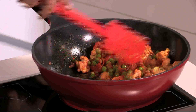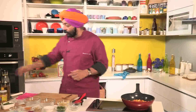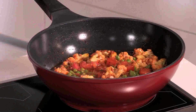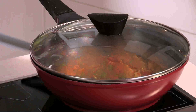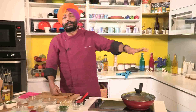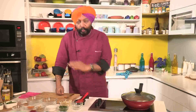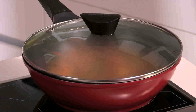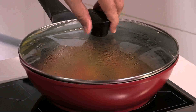Saute for two to three minutes. Now I'm going to add some water. Looking beautiful. Cover it and leave it like this for eight to ten minutes to dry up — we need to stir in between. This goes covered for eight to ten minutes on the cooking range, at medium or high. If it is high, then you need to stand next to it.